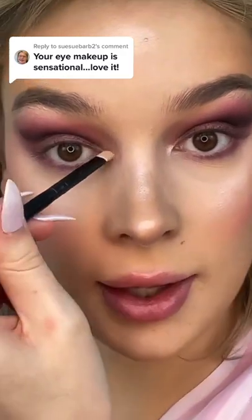Then I take my shimmer on the flat brush and I just go on the upper lid. Then I just go in and highlight the inner corner.